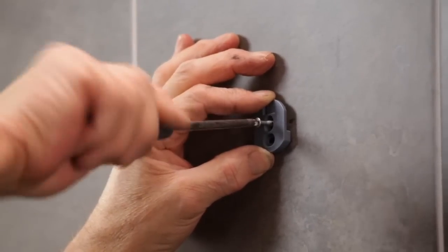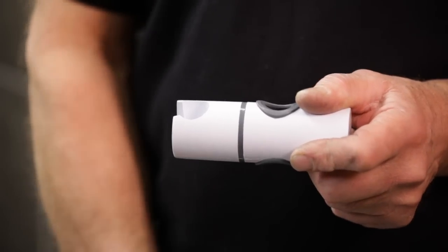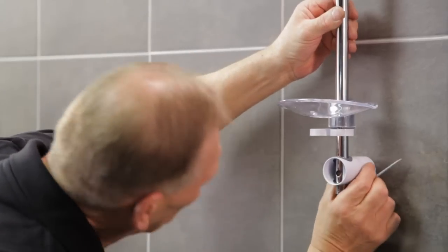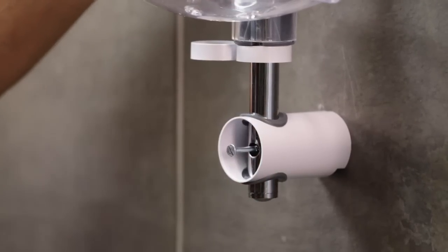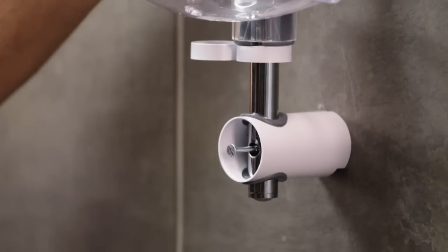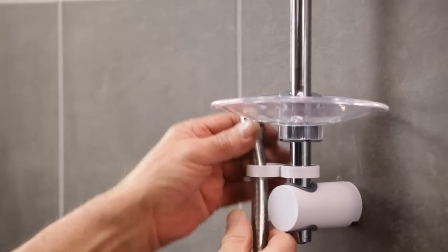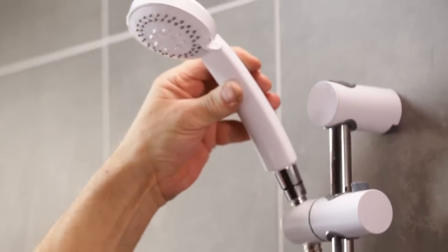Start by fitting the top fixing plate to the preferred height, using the existing hole if possible, then slide the bracket onto it. Now fit the shower head holder, the soap dish and the hose retainer onto the rail. Fit the bottom bracket and fixing plate onto the rail, align with the holes in the rail, and secure with the long screw. Next, guide the rail into the top bracket. The rail can be adjusted, in this case to line up with the original fixing hole. There may be times when a new fixing point is needed. Now screw the bracket to the wall. Fit the top and the bottom trims. Feed the shower hose through the hose retainer. Fit the shower head to the hose. And finally, place it in the shower head holder.